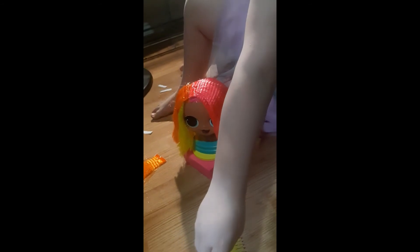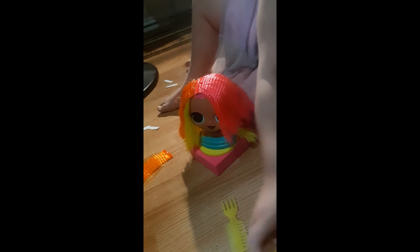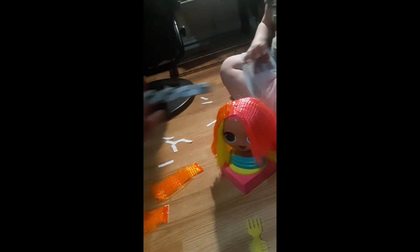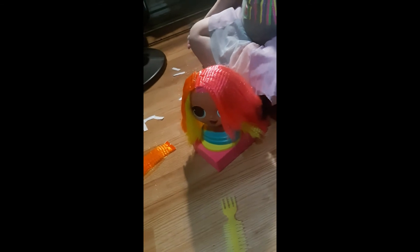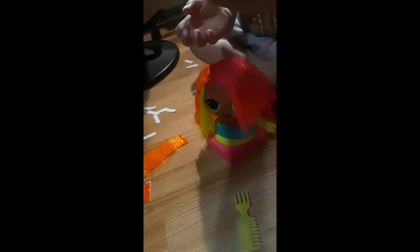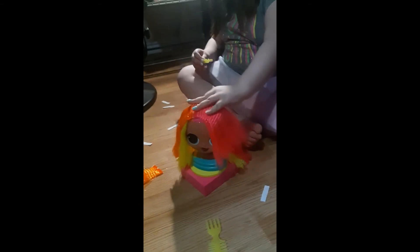Oh look, the ribbon is supposed to be like a headband. See how they do it in the middle picture — they put it around her like a headband and probably tie it at the bottom. So that's what this is for. You can make it into like a headband or a string in her hair.